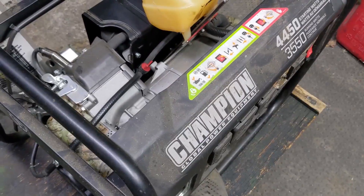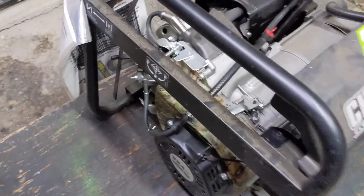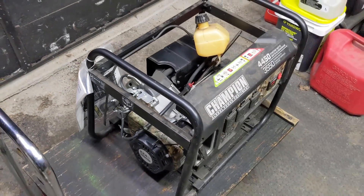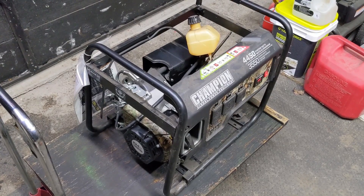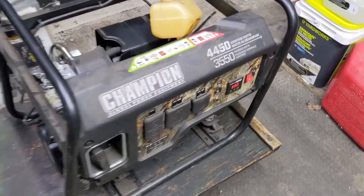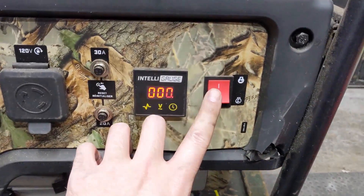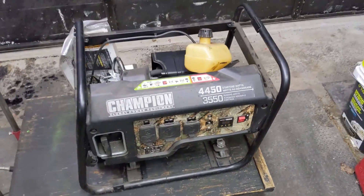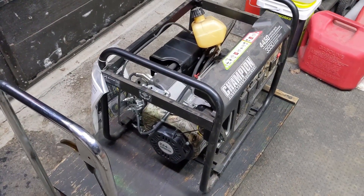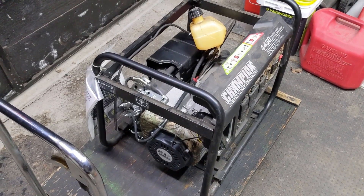Moment of truth — switch is on, choke is on. Let's see how many pulls it takes. This thing fired right up on the first pull and runs pretty good.